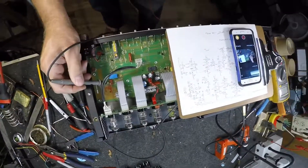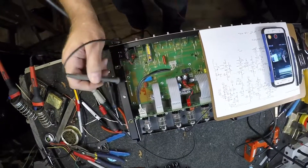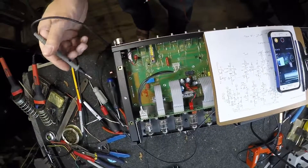I took the cap out and tested it and it was good, but I put another one in — upgraded it a little bit — and it's working correctly. Here's what I found is the actual problem.